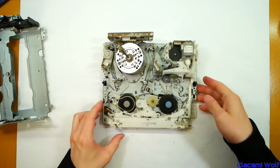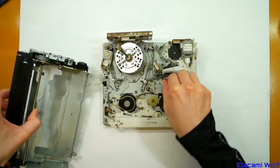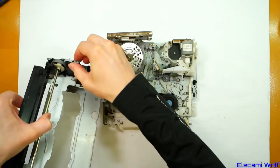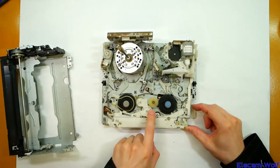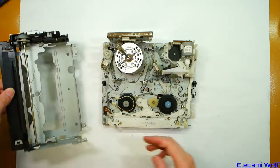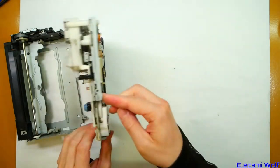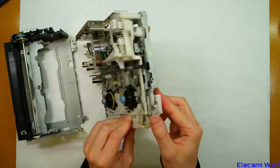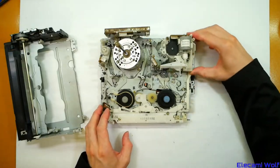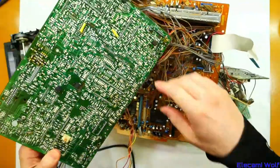Loading motor up here. Maybe it's the capstan motor — it drives the cassette loading mechanism too through a gear, which is picked up here. It looks like it's done through the capstan, which is cunning, but probably means that now this has been taken off it will have to be re-timed to put it back. That's a common issue — if you pull something out the timing gets lost. The machine it came out of was a disaster unfortunately.